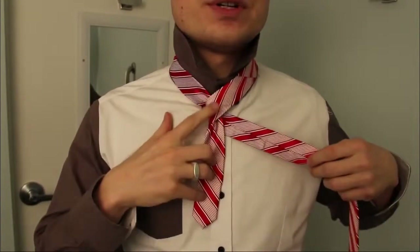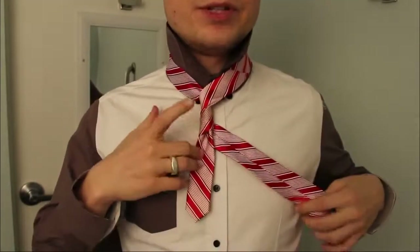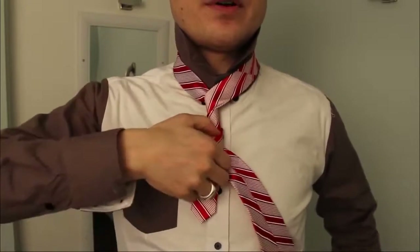Go around the back — that's one time over. Go over it again and around the back — that's two times over. Go over it again and around the back — that is three times over.